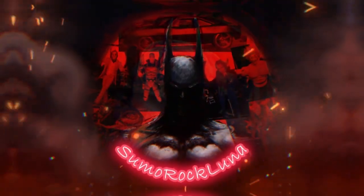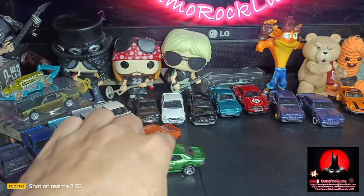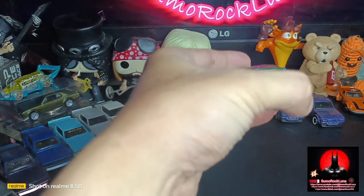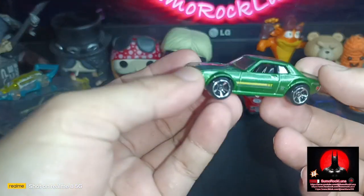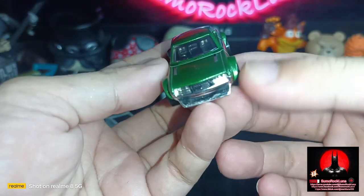Hello, good morning, good afternoon and good evening. Welcome to Seymour Rock Luna. For today's video we will be reviewing this Hot Wheels 70 Toyota Celica. Shout out to Ask Bros, brother Cheech, Cheech Lim — thank you.